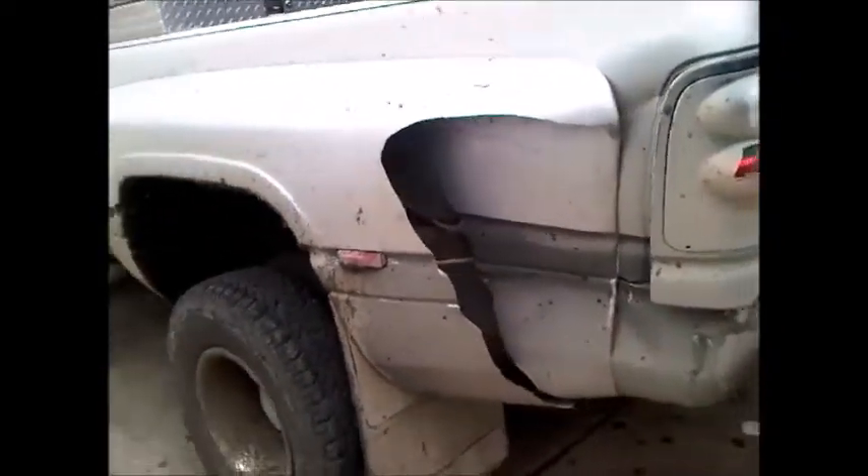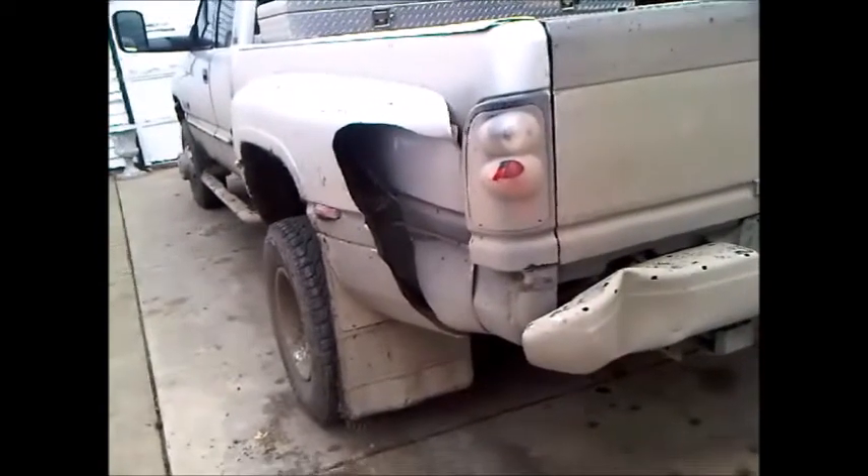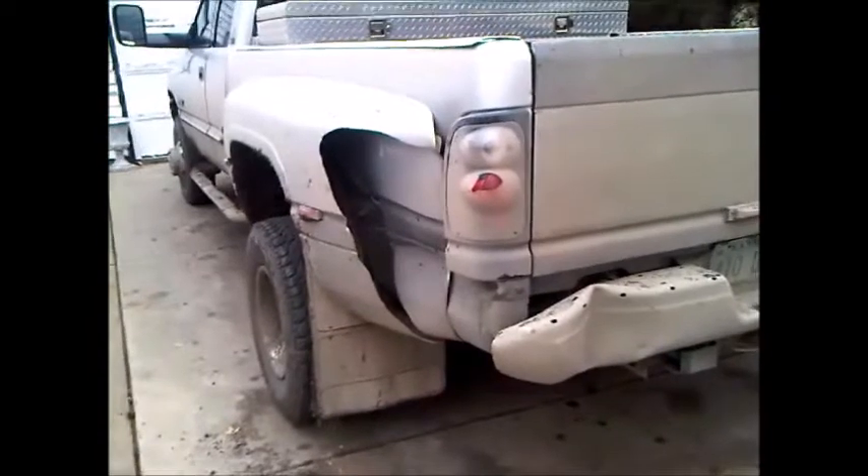A couple months ago I bashed a truck — jackknifed a little trailer into the side and dented it, tore up the fender. So I've got around a day into getting a new fender and taking this one off.